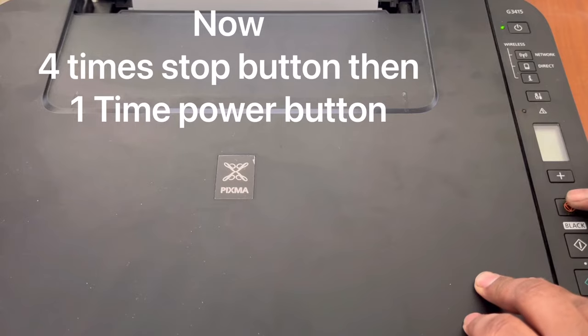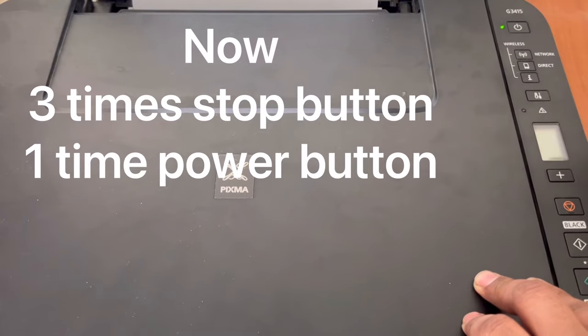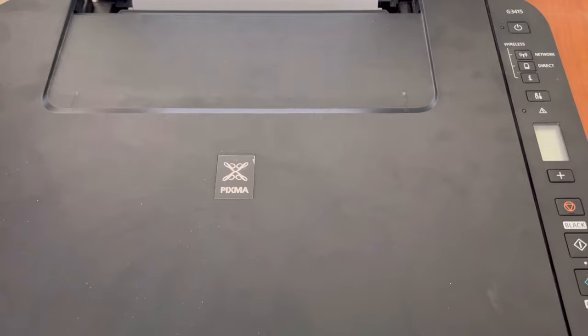So: stop button four times, then power once. Then stop button three times, then power once. Then stop button five times — one, two, three, four, five — then the power button. After that, the printer will start the process to fix this P07 error.